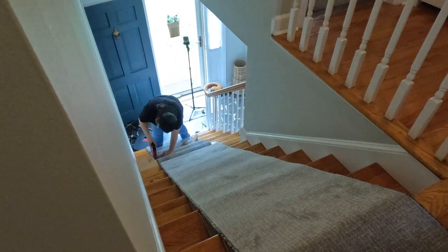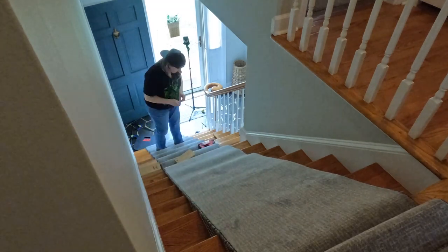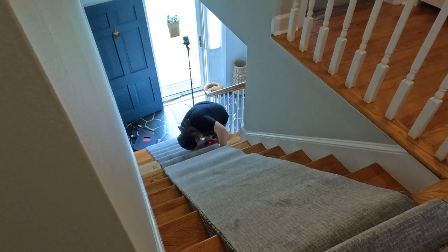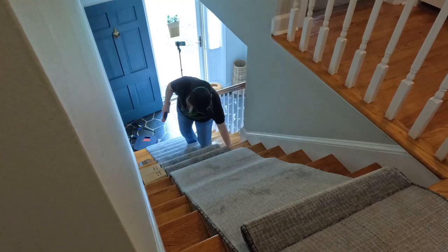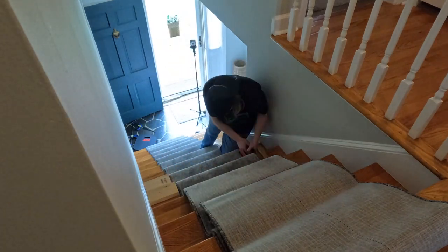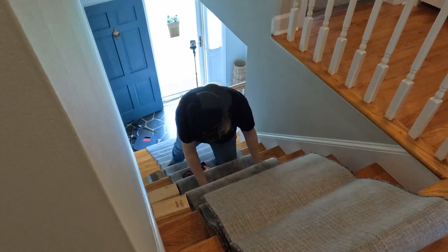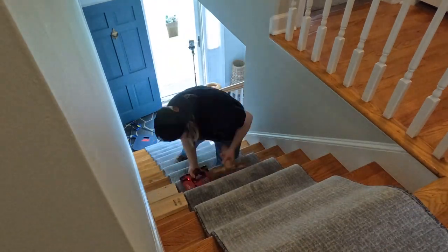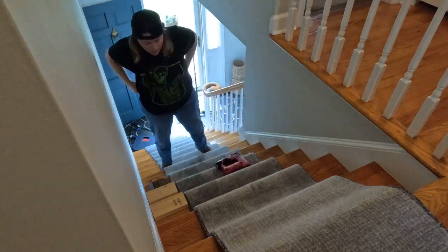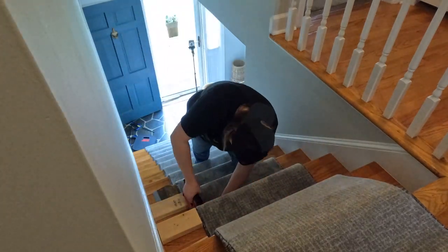Once I had the laundry sorted I continued working my way up the stairs. When it came to applying staples, let's just say I was not conservative — which is kind of ironic, because when I was originally removing carpet from these stairs I complained endlessly about the number of staples I had to remove. My fingers ached for days. How the tables have turned. Hopefully that'll be someone else's problem one day — if so, I'm sorry, I can relate. Using a good amount of staples helped get the carpet stretched out so it laid flat and wasn't a trip hazard. Luckily the staples are pretty much invisible once set in place.